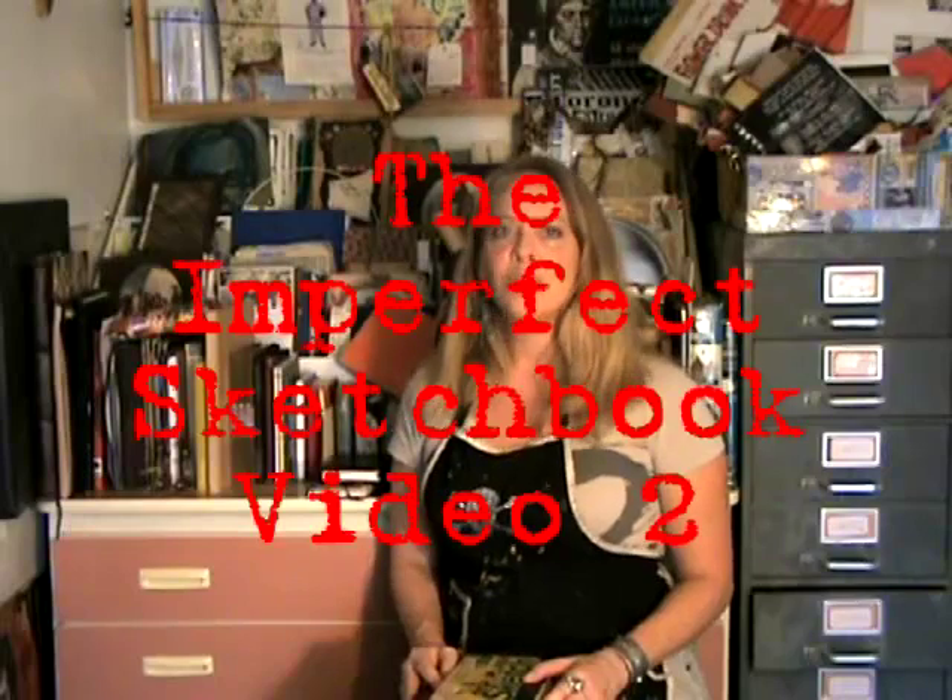Welcome to the imperfect life of a sketchbook. Books have all different sizes, all different kinds of bindings.